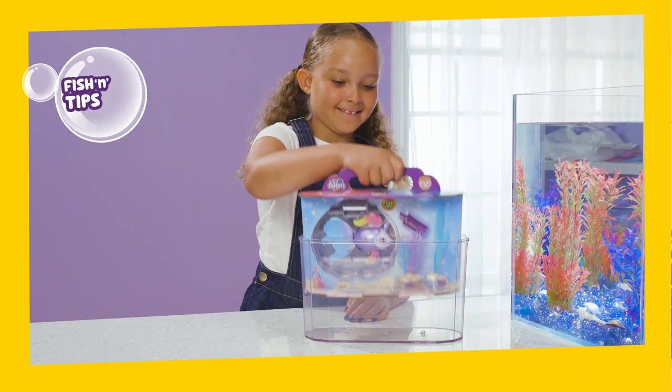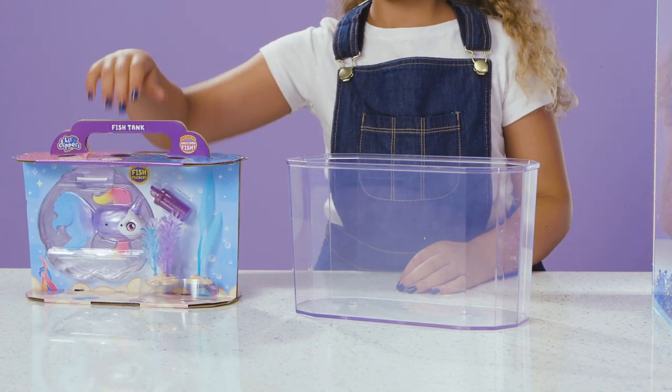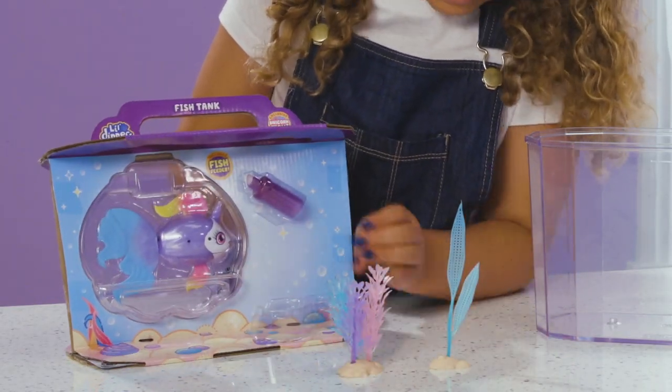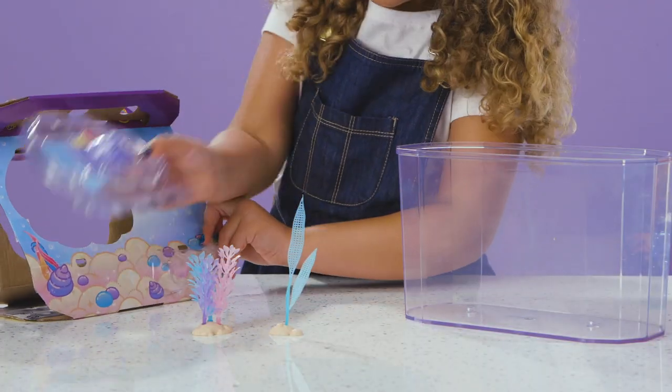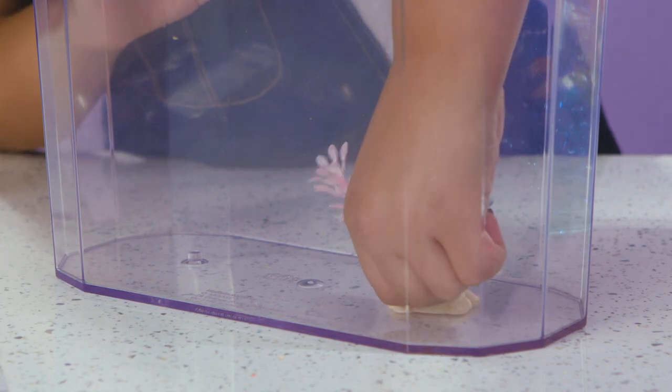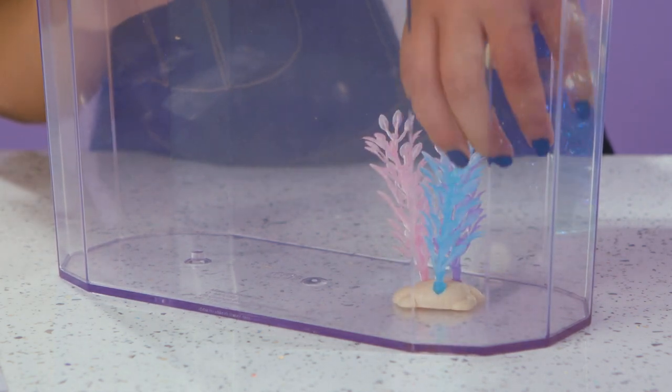Here's the Lil' Dippers fish tank set! Lift out the inner cart section and take out the clamshell, plants, instruction booklet, and feeder. Make a beautiful home for Unicorn Sea by fixing the plants firmly into the base of the tank like this.